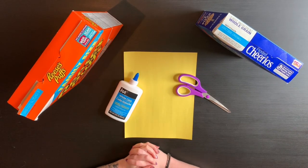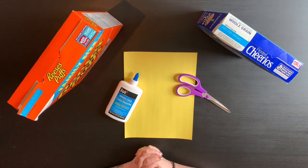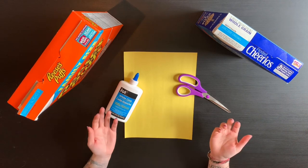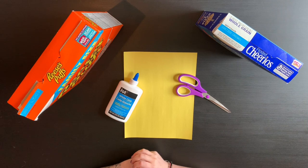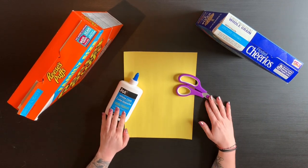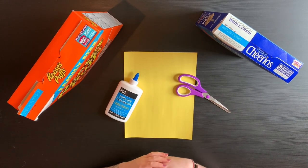Hello everyone, and welcome back! Today we are going to be making a mandala out of cereal. The main ingredients you will need are your actual cereal. You don't have to glue it down to paper, but if you would like to save your artwork to hang it up, you will also need white glue, paper, and a pair of scissors. You can also just put the pieces out on the table and clean it up later.